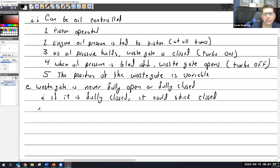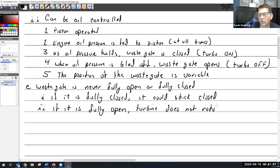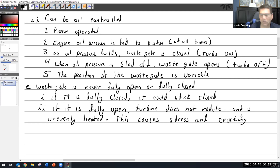If the wastegate is fully open, the turbine does not rotate or rotates unevenly, and is unevenly heated. This causes stress and cracking, which is a very bad thing.